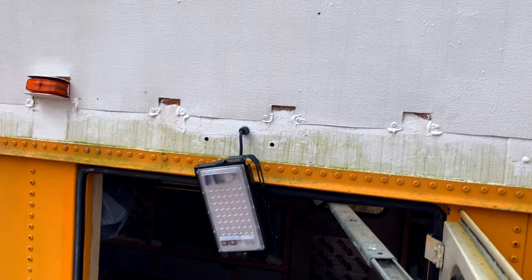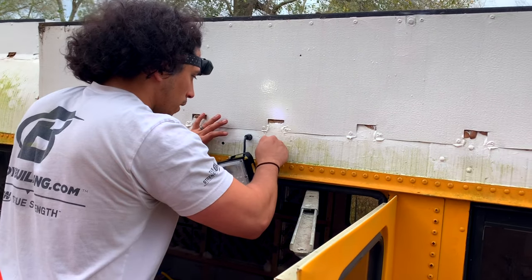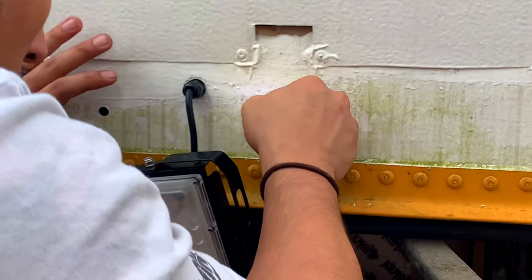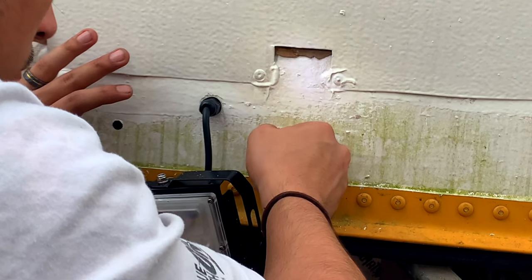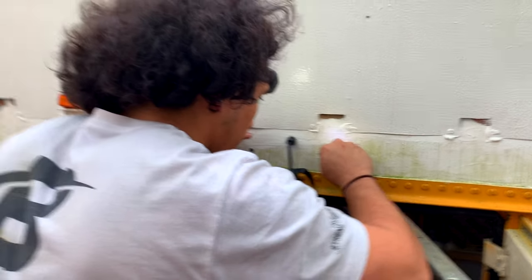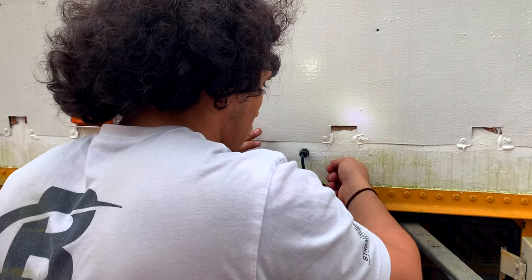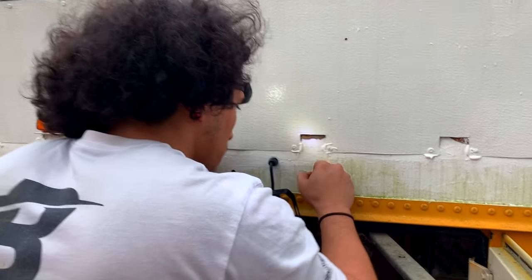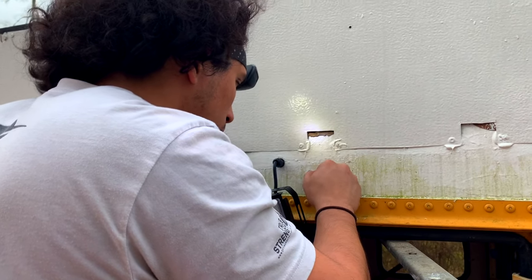After drilling, I'm going to scrape off some of the sealant that's around the hole. The reason for this is that butyl tape doesn't attach very well to silicone, so by taking that silicone off it basically exposes the metal, which the butyl tape will adhere a lot better to.